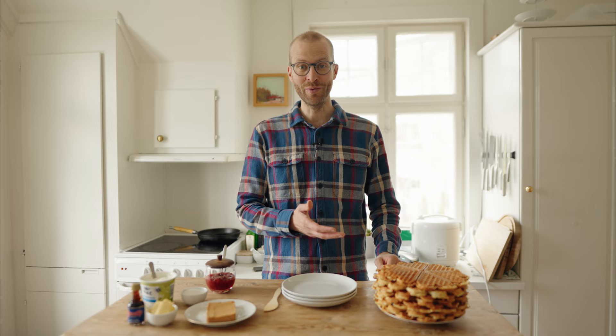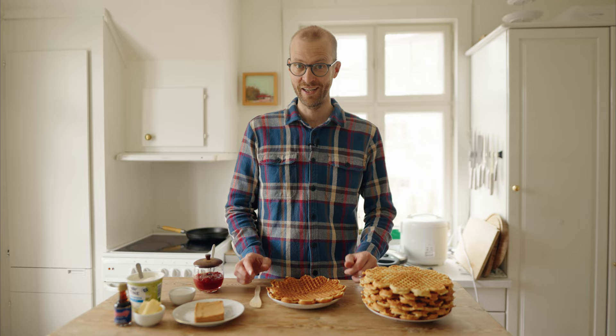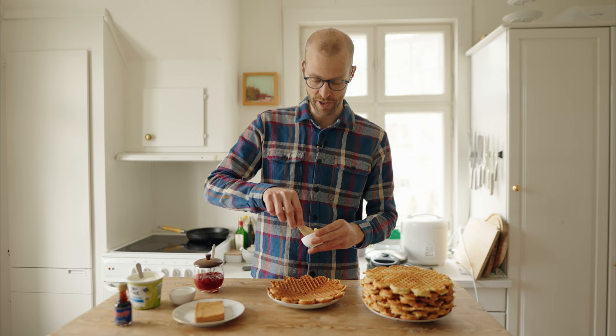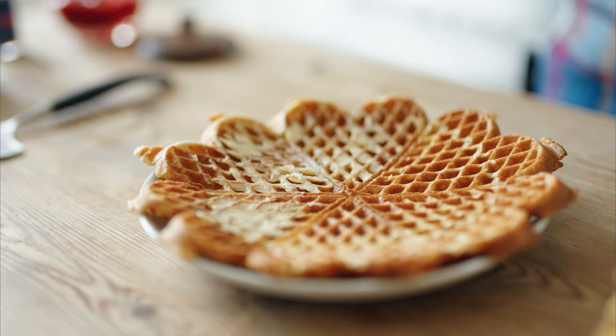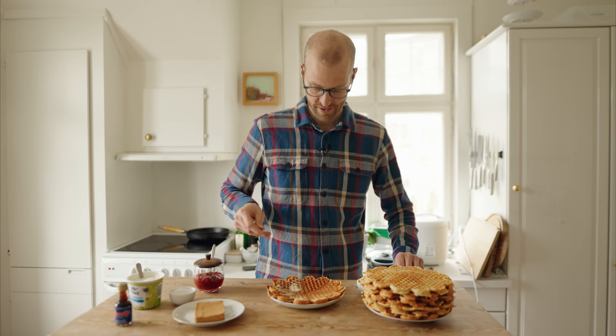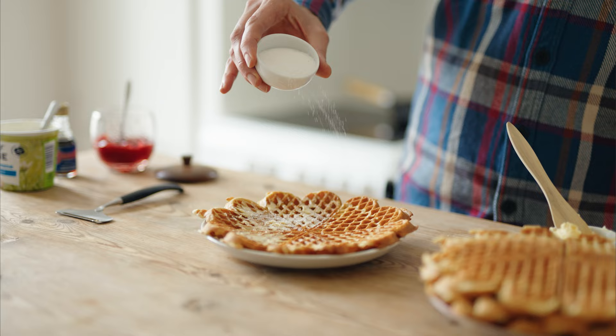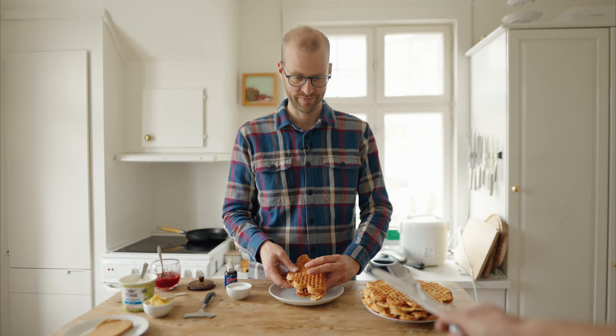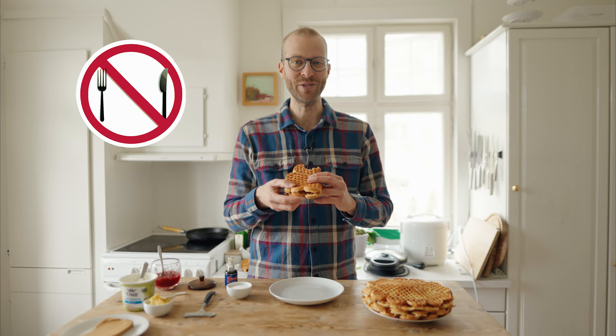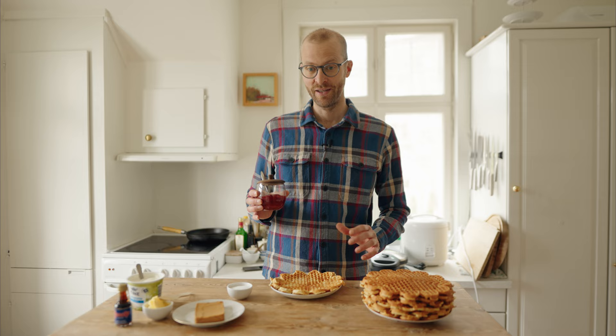I'm going to show you three of the most typical toppings that we use in Norway. A very easy one that I used to eat a lot as a kid is to take some butter and smear it onto the waffle. Then take some sugar and sprinkle it over. Wrap up the waffle, and for the love of God, always eat a Norwegian waffle with your hands.